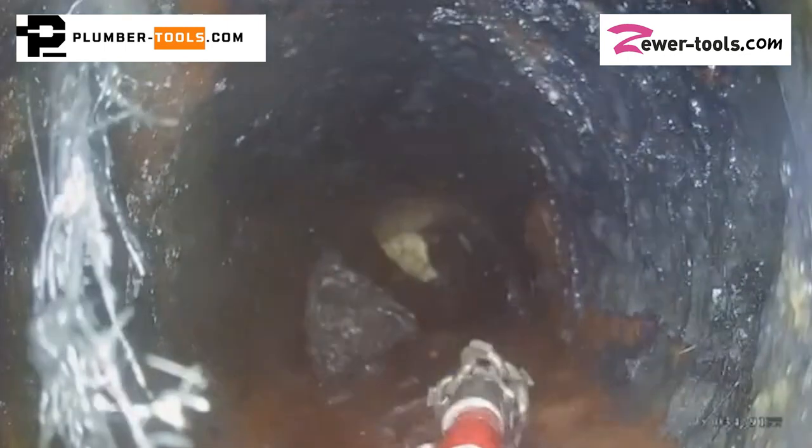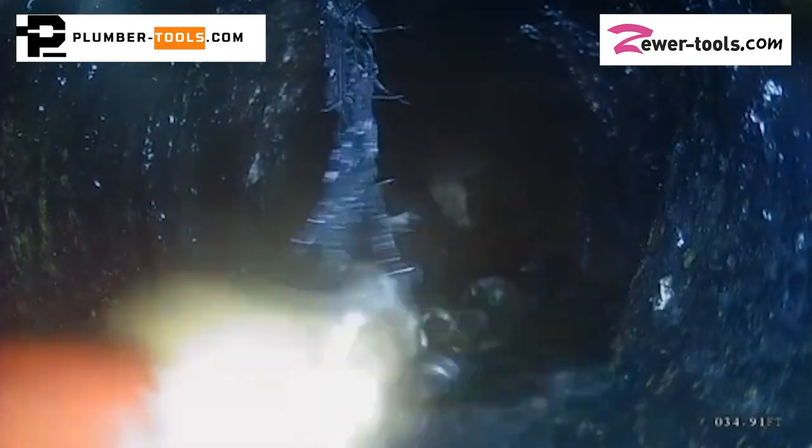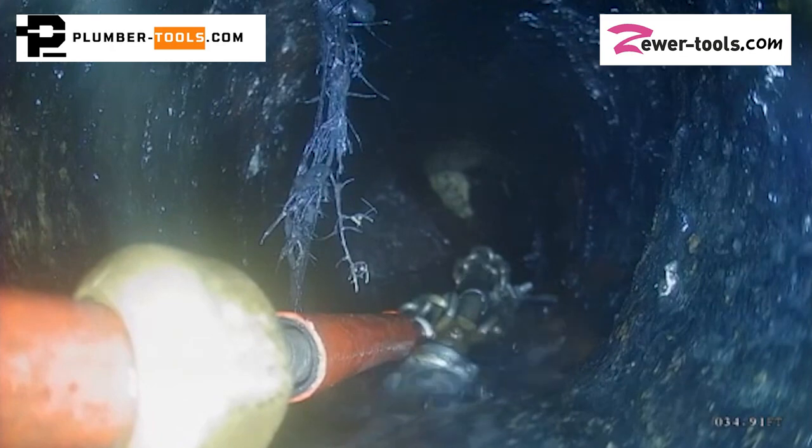Here in Europe, we call sewer cleaning tradesmen a master. The definition of the word master is a person who has acquired complete knowledge or skill in a technique. In my opinion, Tony is a real master. I think the reason I revere sewer cleaning tradesmen so much is not only because they have mastered a skill, but because I think people like Tony are real life superheroes.